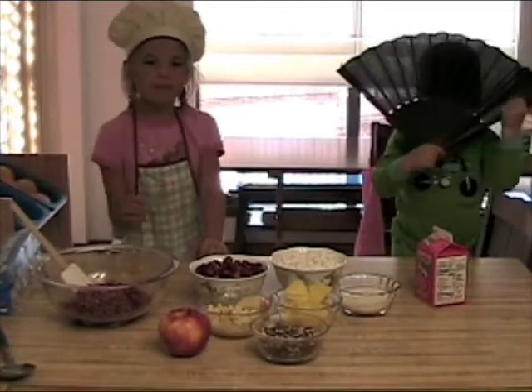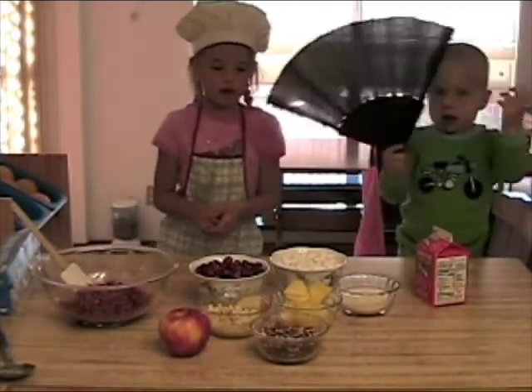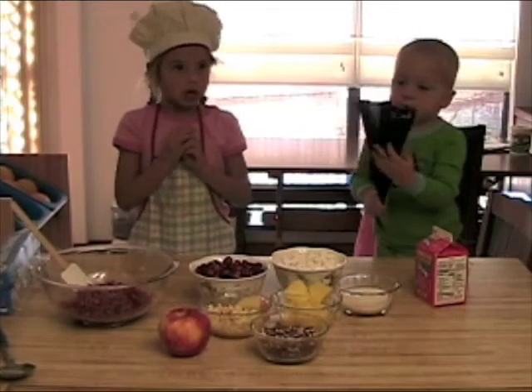We already have some blended up — see. Second, what we are going to do is put the marshmallows and sugar in.